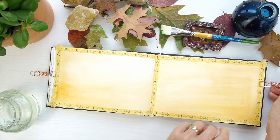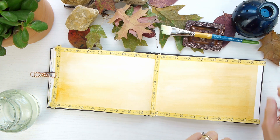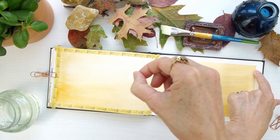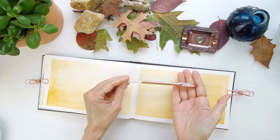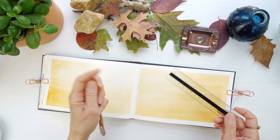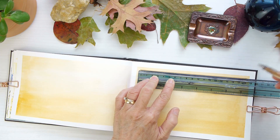My background color is all done, and I'm going to take off the washi tape to reveal this white, crisp, clean border that I really do enjoy adding to my nature diary. Now I decided to add a decorative border, and I'm using this Uniball Signo Copper Pen and a straight edge ruler just to mark off the border, so it just makes it a little bit easier when I go to actually apply it.